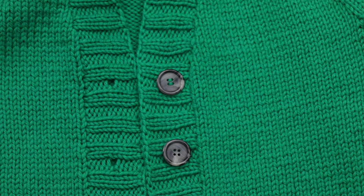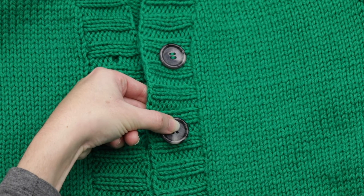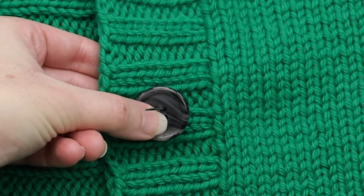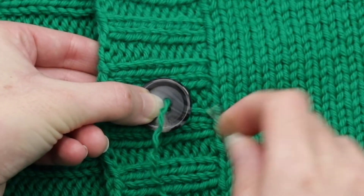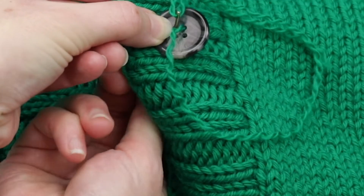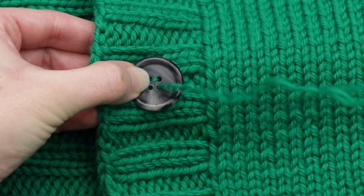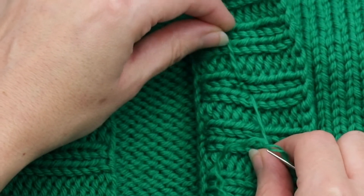I'm going to hold the button in the area right here with my left hand, and then with my right hand I'm going to go to the wrong side of the work and into the first buttonhole here. Before I pull it through, I just make sure again that it's placed well and corresponding well to any other buttons I've already attached. Then I pull it through — because I did a little knot, it does stop. Then I go into the next hole and pull it down, then into the bottom hole, pull it up and go down. I'll flip to the wrong side just to make sure everything's looking okay and tighten it up a bit.